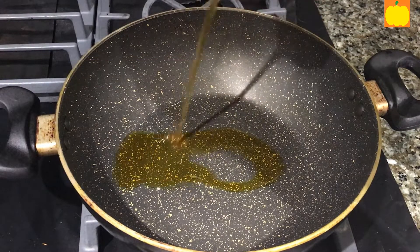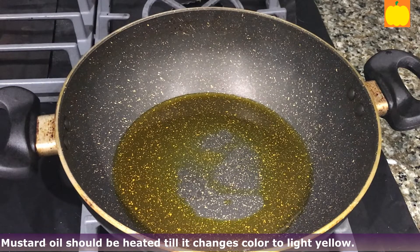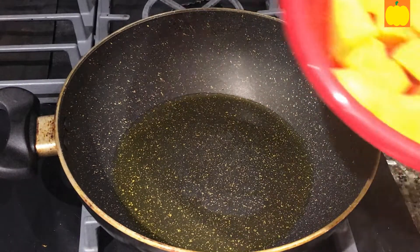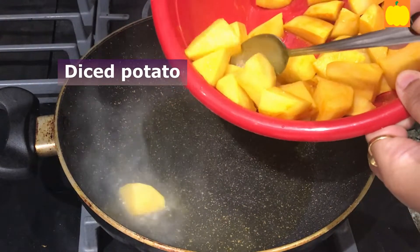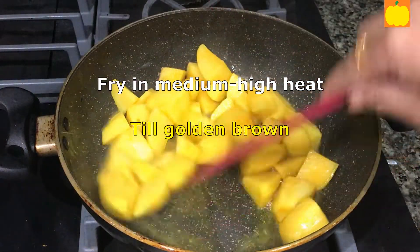Traditionally mustard oil is used, which is why I am using it — you can use any other oil of your choice. Make sure the mustard oil fumes well, with no bubbles, and the color changes from dark yellow to light yellow. This step is a must, as the raw smell of mustard oil will spoil the taste of the curry. As you can see, the mustard oil is now hot. Pour the potato into the hot oil and fry in medium to high heat till golden brown.